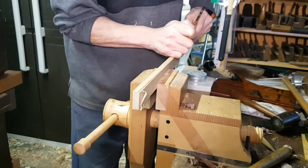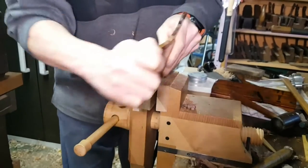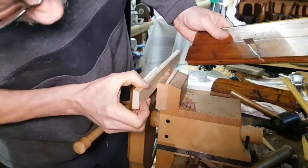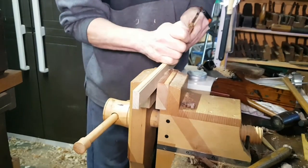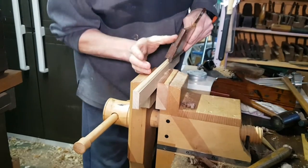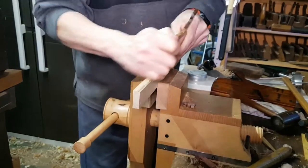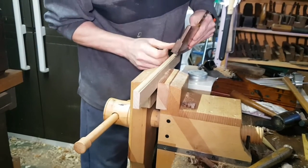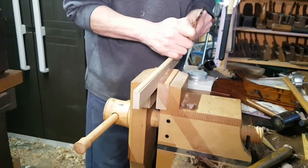The idea is keeping the plane at the right angle to cut the moulding. Once you've cut out the front part you can then move back down the piece of wood and cut the whole length until you reach the depth stop. You'll notice it's ejecting perfectly.